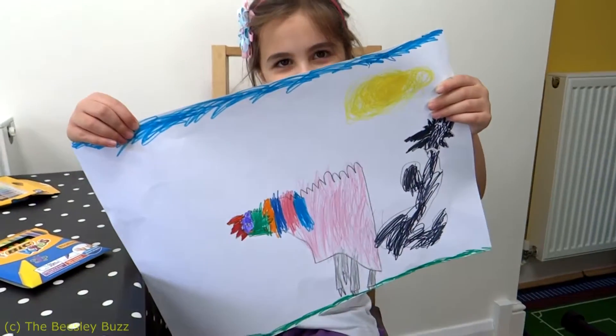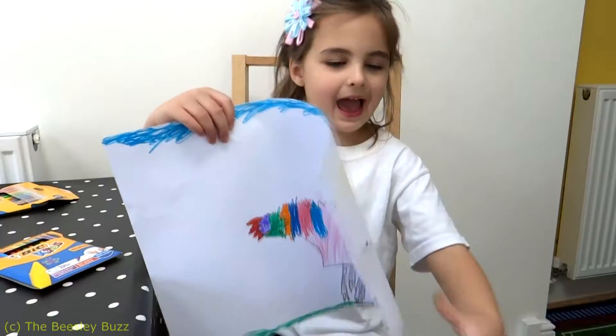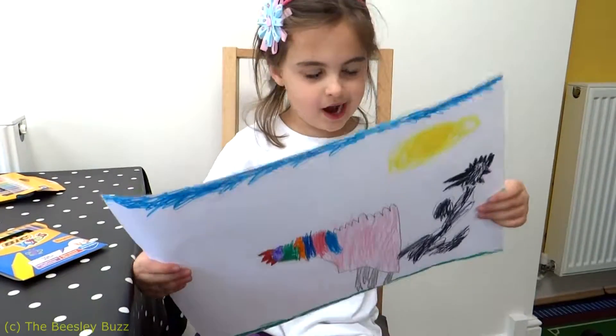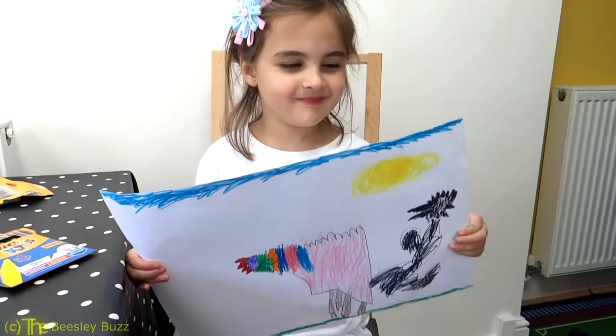Looks amazing, well done! And if you turn it round on the back you can see some colours — oh, they are so bright, you can even see it through the back! Yeah, wow, that's amazing. Thank you!